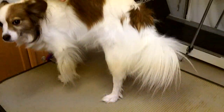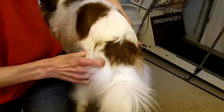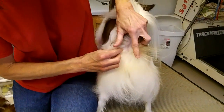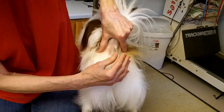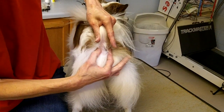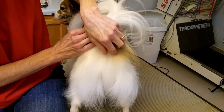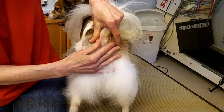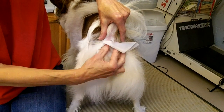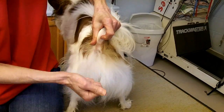Now for anal glands — this is a messy job that you might want to do in the bathtub. You want to clear the hair away from the rectum. You put your fingers at four and eight, push in and then pull out, and you will usually see a discharge come out of the anal gland. It does not smell good, so you want to make sure to give the dog a bath after. Or you can use a baby wipe, placing it over the four and eight positions, press in and out, and the discharge will go into the baby wipe.